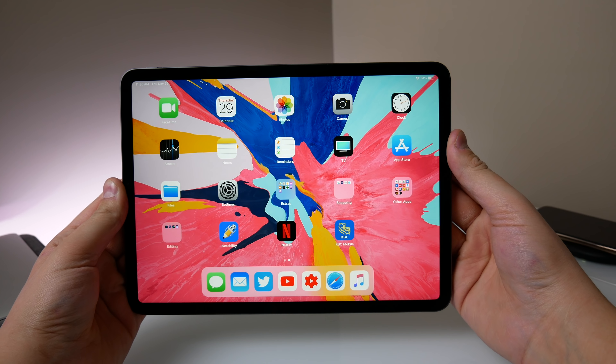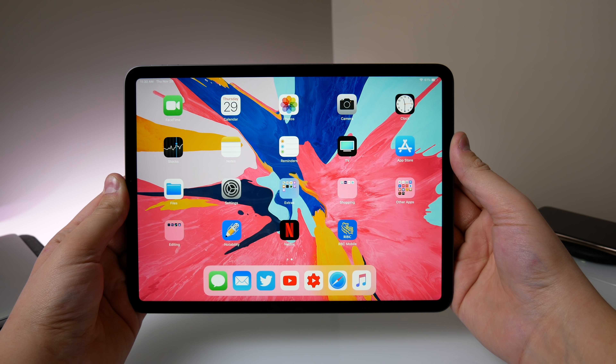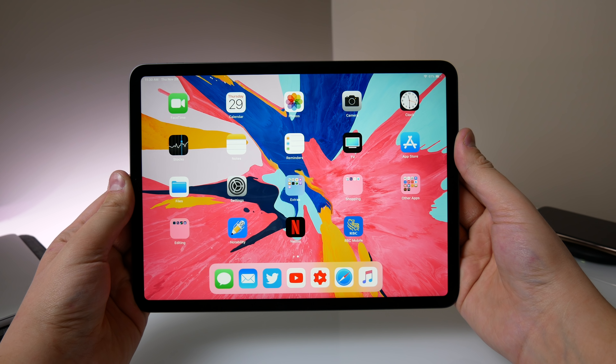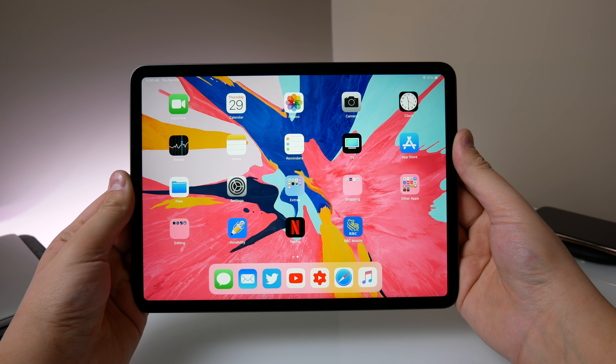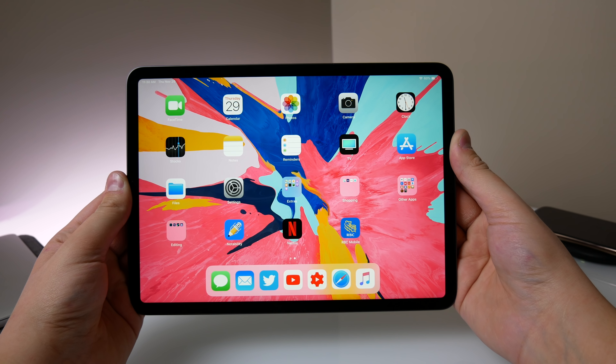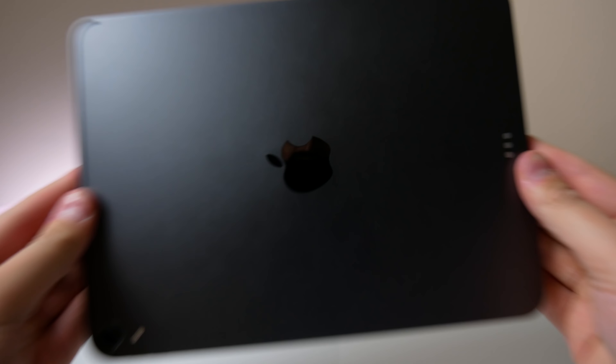I'm very happy with this iPad. If you got a new iPad this year, tell me in the comments below, and let me know your thoughts on this review — did I miss anything? Tell me in the comments and we can have a great discussion on this product. Thank you so much for watching. My name is Michael with Apple Informed and I'll see you in the next video.